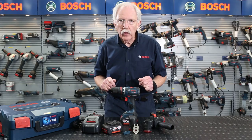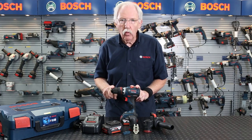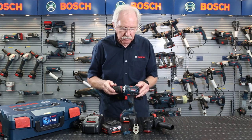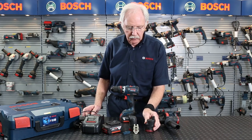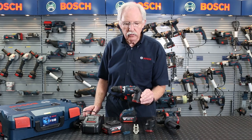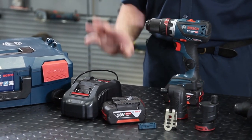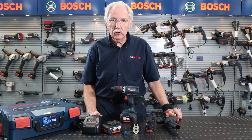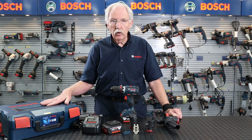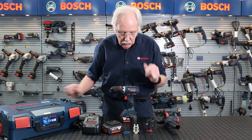Let's have a look at the full kit. You get the machine, the 13mm all-metal keyless chuck, the SDS adapter, offset adapter, right-angle screwdriver adapter, two batteries, and your charger. It's a top-of-the-range 8-amp charger, so that should give you very fast recharge times. You also get the L-Box which is stackable.